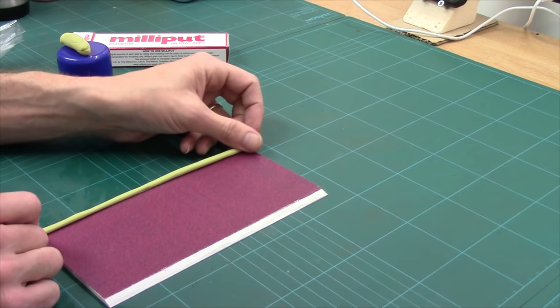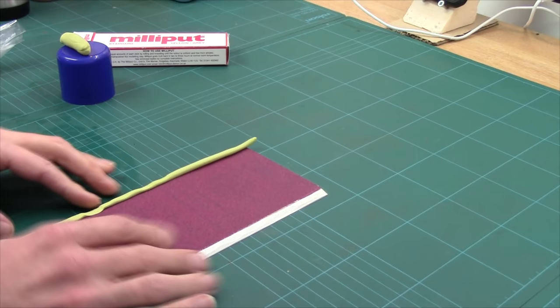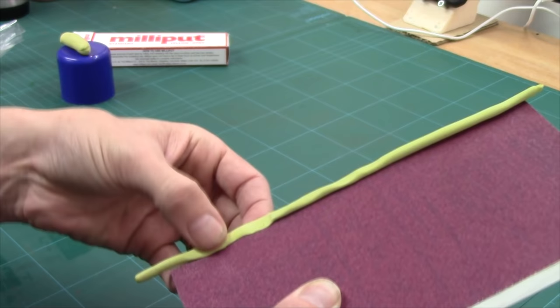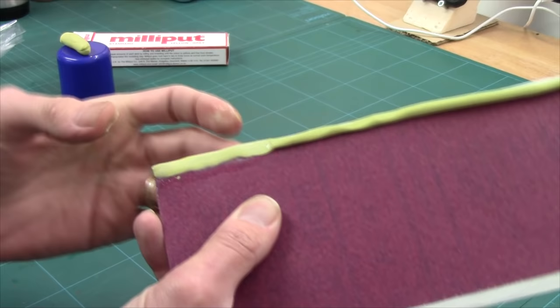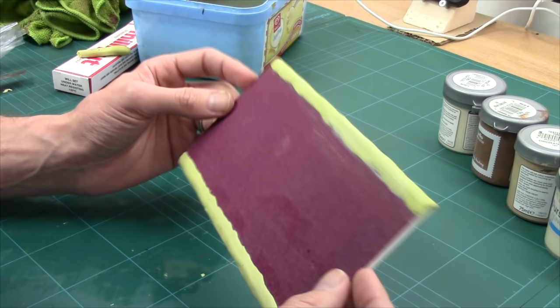This is the edge we need to blend in because otherwise when we put our grit on, we'll have a little step in it. Just put your roll down and then tap it down. All you're trying to do is get it to cover the edge of the sandpaper and the edge of the PVC. Get it roughly where you want it, add a little bit of water, and you can start to smooth it out. That's that job done — looking rather spanking. When it dries, I'll have no worries about warping whatsoever, and I can just put some PVA down the side and add my grit as normal.